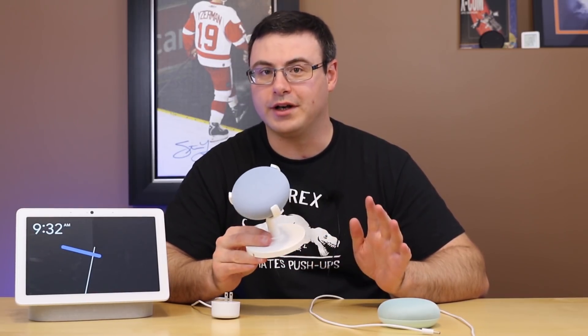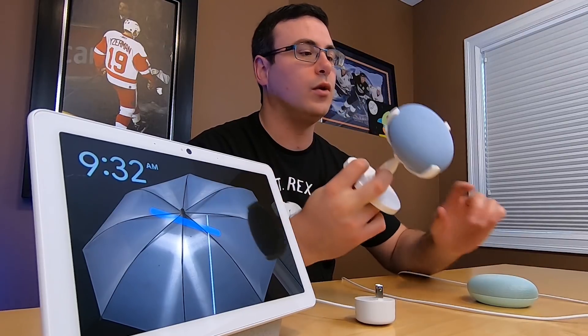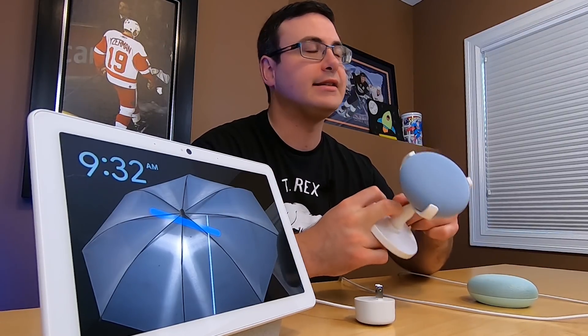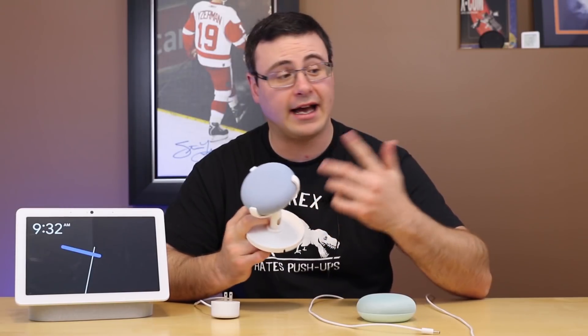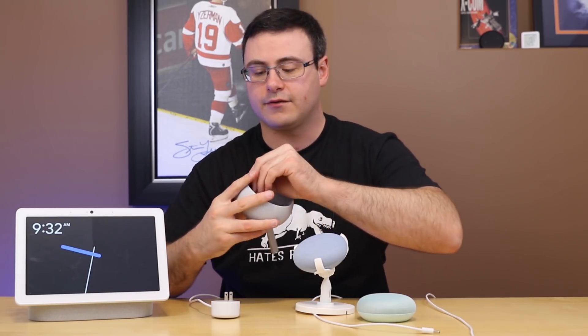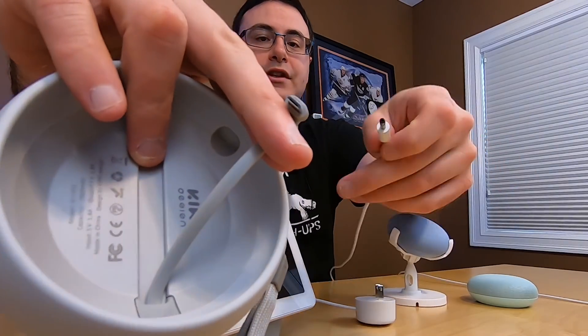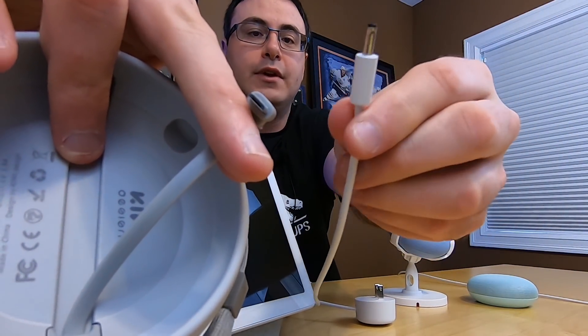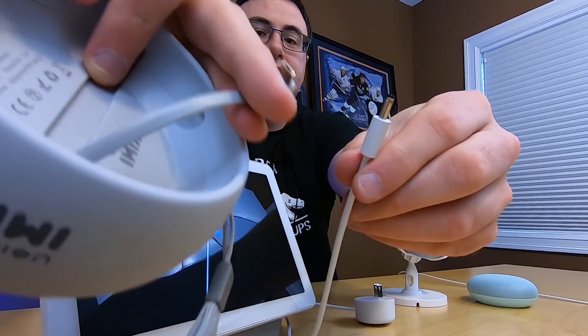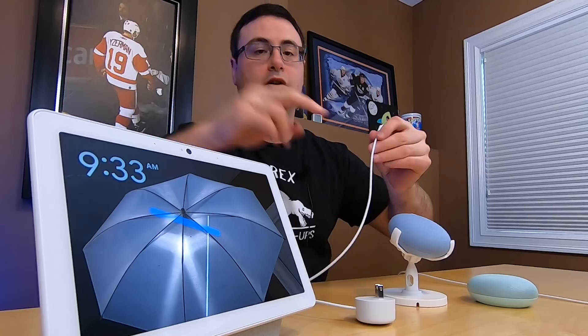Now physically, this is a question I'm going to get a lot: will my new Nest Mini work with my old mounts? You can see it here inside of an old Google Home Mini mount. What's different is the power adapter, and if you have a mount — I'm going to grab one here from Kiwi — they unfortunately have the wrong power adapter. So a mount like this or a battery pack like this is no longer going to work.